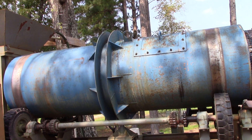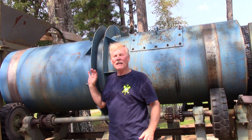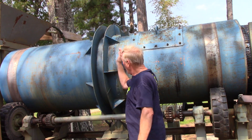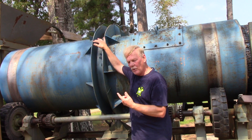I wanted you to see this is a big piece of equipment. I'll stand here for comparison — I'm six foot one, and this is really a big trommel scrubber.